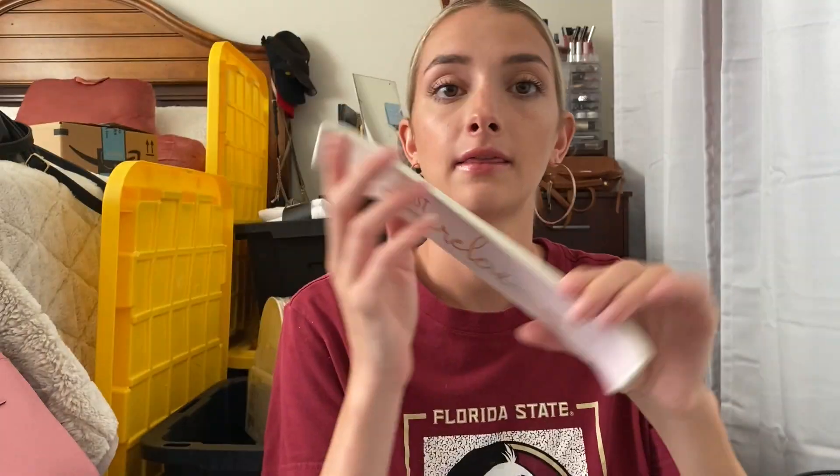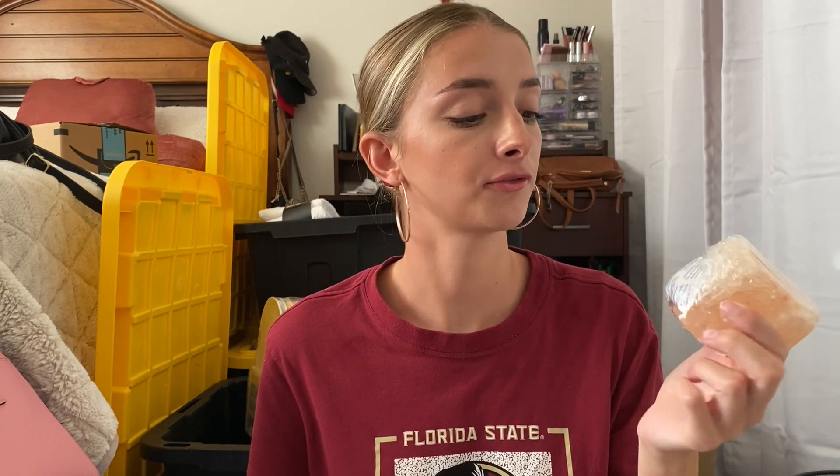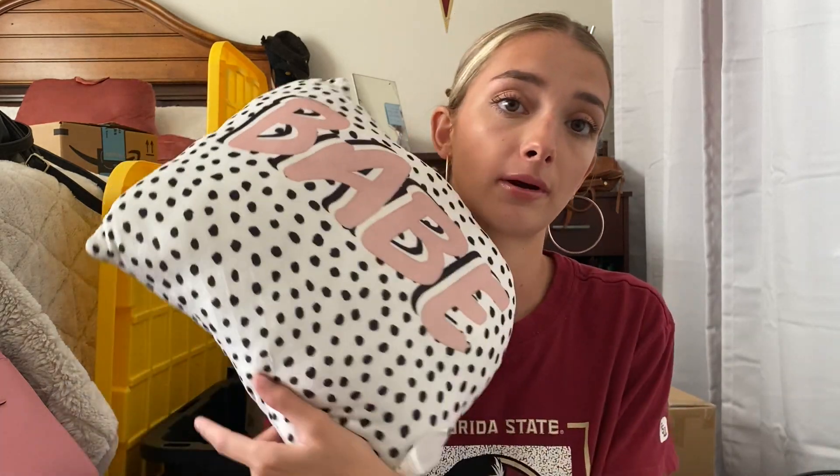Then from Five Below I got this incense holder that says 'just relax.' I'll probably get a pack of incense from Amazon. I also got this little Himalayan rock where you put a tea light in it — it'll match the Himalayan salt lamp I got from Home Goods really well. The last thing from Five Below is this pillow that says 'babe' on it with this popular print, which I think will be perfect for our living room.